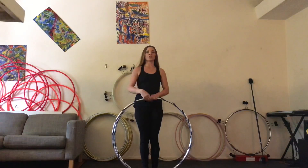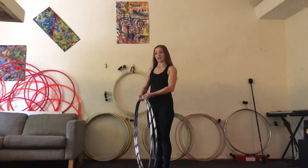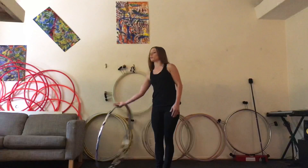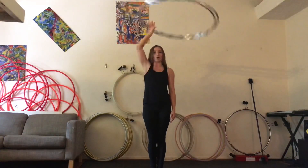The first thing you're going to do is bring both hoops above your head in lasso. I like to start with my palm facing up and I'm going to swing the hoops in front of my body and up over my head, giving a couple extra pushes with my arm.